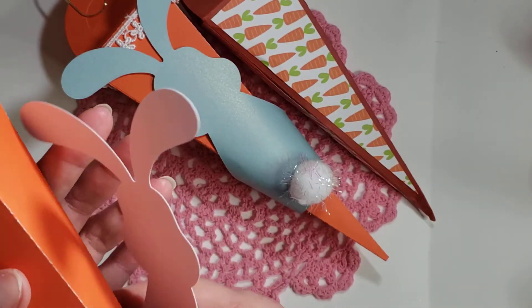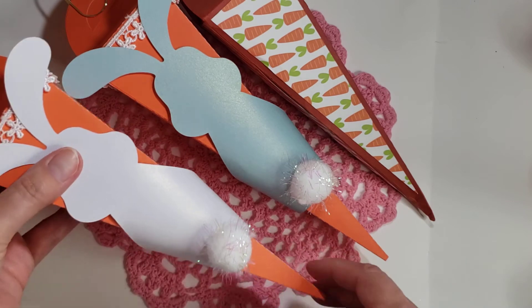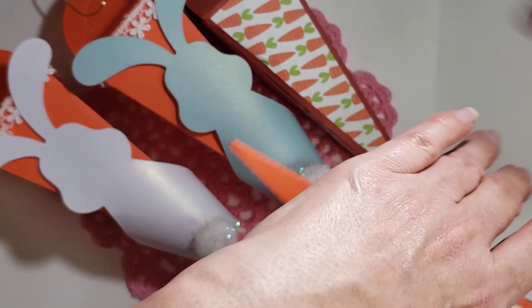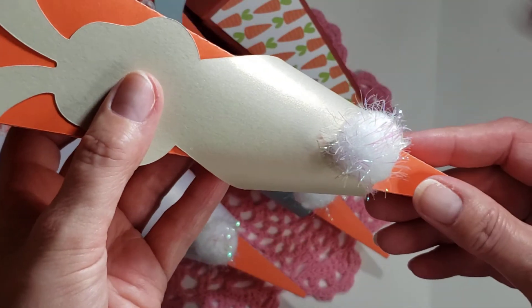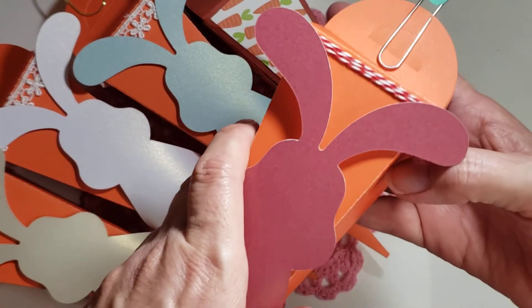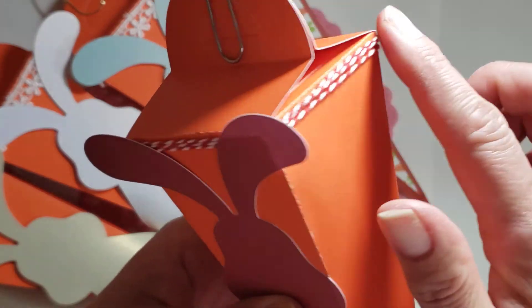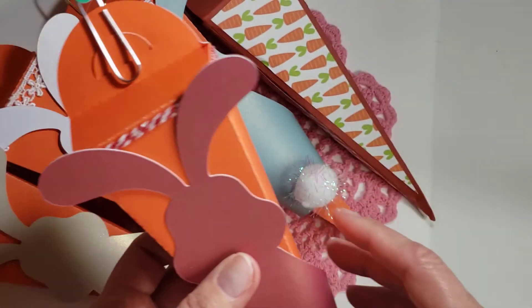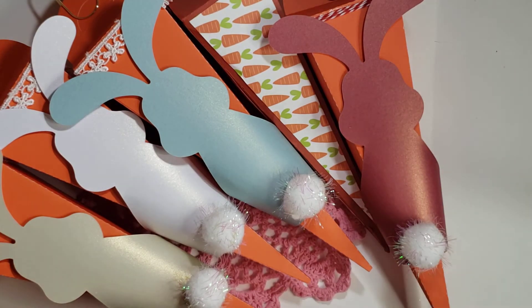I made two for girls — one in blue and one in white. This is an iridescent pearlized paper from Michael's; it was a hot buy Christmas paper pad, but they really didn't have it this year. Then I made two for boys. This one is considered gold but it's more like a brown, and I know a little critter who likes red, so one is red. For the boys I just wrapped some red baker's twine around here, added a little fabric tuck, and I think they're so super duper cute.